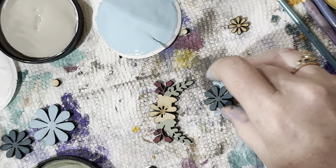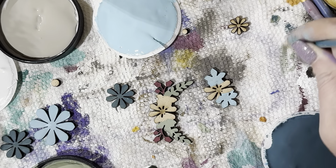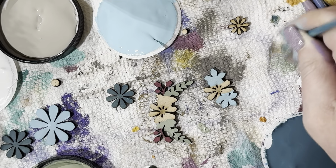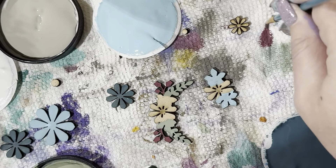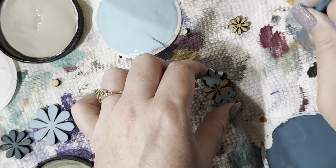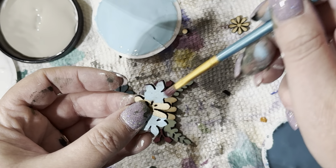I think I want to dry brush these edges first. I'm going to get this brush really, really dry, grab some of this red, rub it off to get the brush dry, and then dry brush the edges — just to kind of make them look dirty.